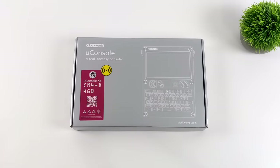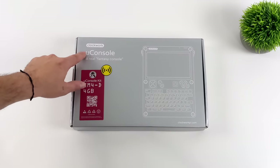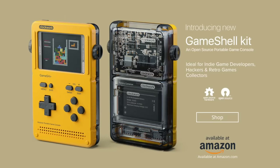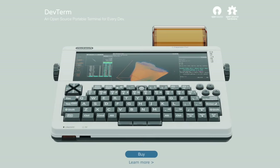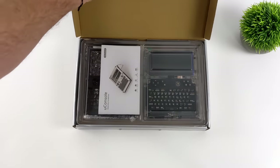Hey, what's going on everybody, it's ETA Prime back here again. Today we're going to be taking a look at a really interesting piece of kit known as the UConsole from Clockwork Pi. Some of you may be familiar with this company from their GameShell, released a few years ago — a pretty awesome DIY handheld gaming console. Then they came to market with the DevTerm, another awesome little handheld portable device with a built-in keyboard. But today we've got the brand new UConsole.